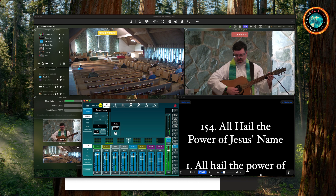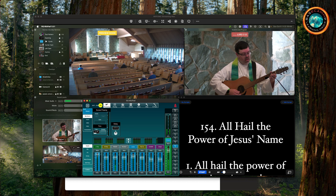As long as both computers are connected to the internet, they can chat with each other using Companion Cloud. It's super cool, especially for remote producers like us.